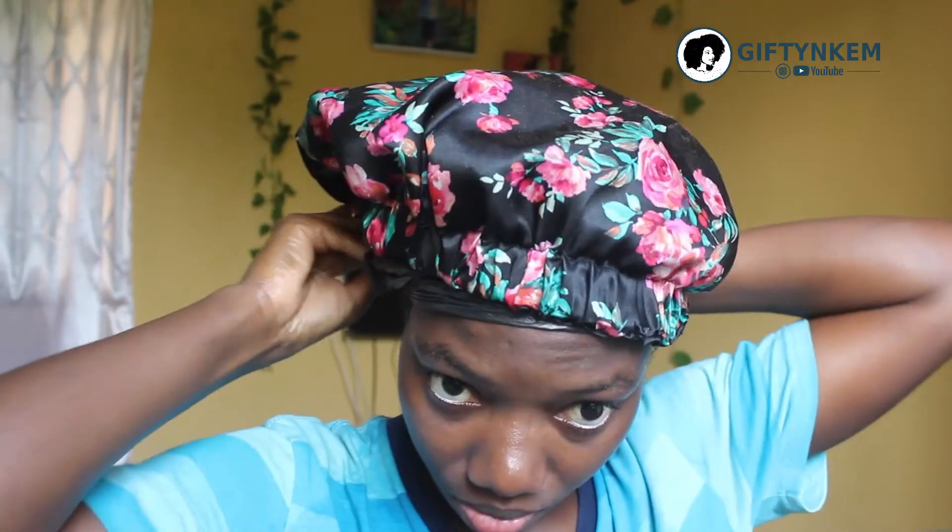Cover your hair with a nylon cap and then a bonnet, and wait for about 15 to 45 minutes. This is the leftover — you can keep it in your fridge or freezer for no more than a week.